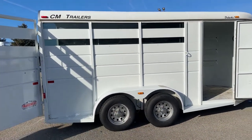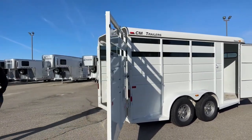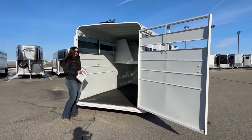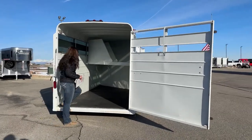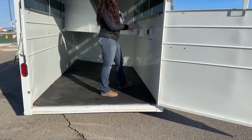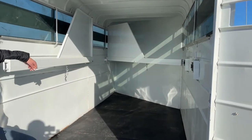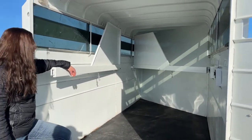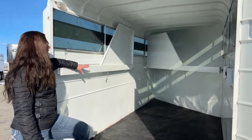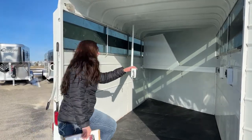Coming around here to the rear of the trailer, we've just got our one big back gate. Popping up into the trailer, we've got our rubber floor mats over top of that wood floor. We have our dividers here — these open up to get your horses loaded in. It is a three-horse, so you've got your two basic dividers in here. You can clip them off to the side if you wanted to get them out of the way and haul as a straight stock trailer, or easily take these out if you didn't want dividers at all.